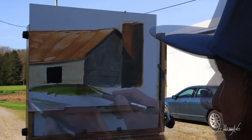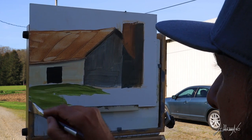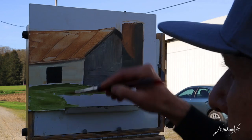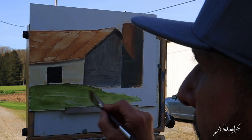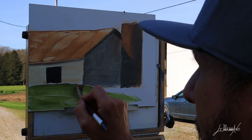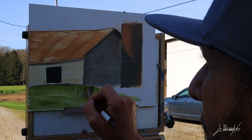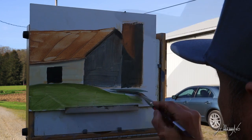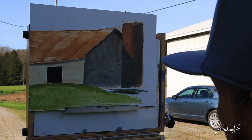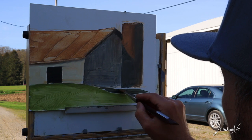Now I start with some green. It's very important to try to get the value right, because if you start painting the grass too dark, the roof highlights and everything else in the painting won't look right.